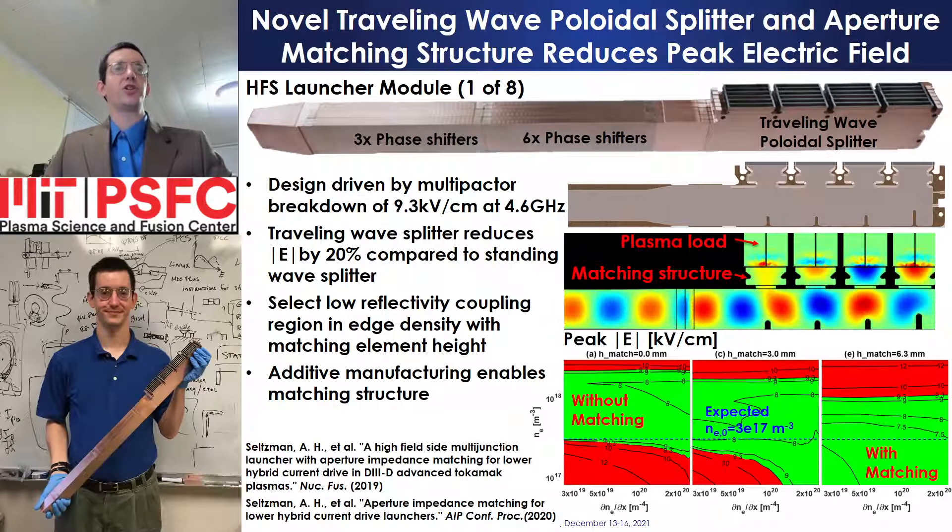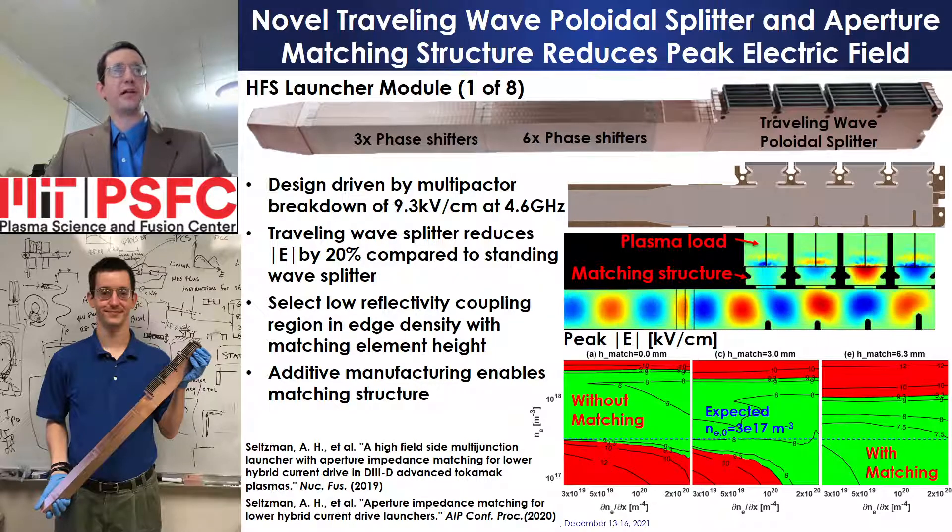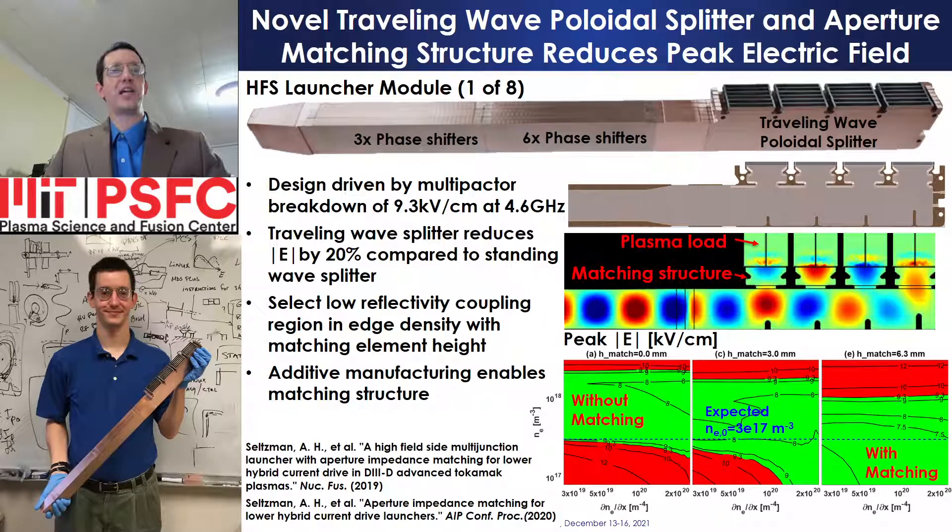While multi-junction launchers exploit interference of circulating power to return reflected power back to the plasma, the resulting standing waves within the launcher increase electric field, limiting power handling capability. By integrating a thin inductive impedance matching structure into each waveguide aperture to match waveguide impedance to plasma surface impedance, reflections that drive standing waves are reduced.